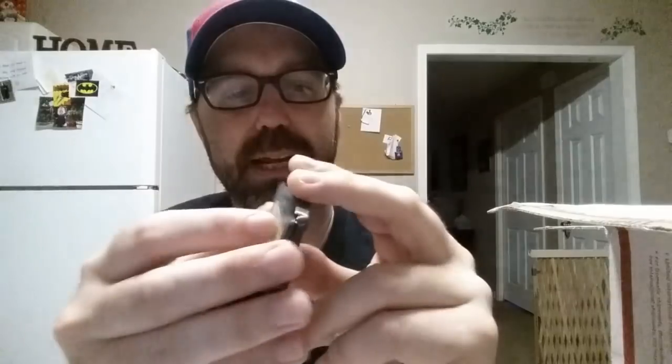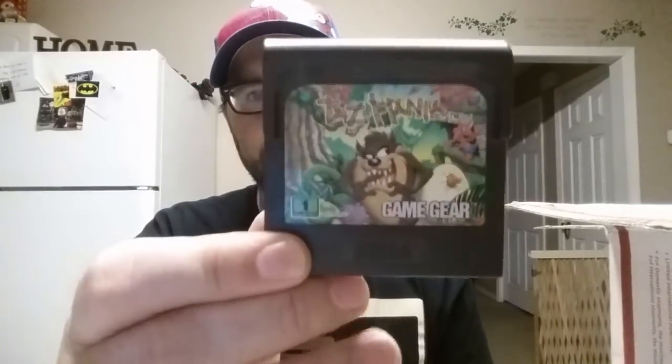If any of you guys have any suggestions on what to do with this, please let me know. It's a Zelda game and the board should still play. What would you do — would you try to remove this label and put it on a donor cartridge? You tell me. Alright, then we've got a Tasmania Game Gear game. Very cool.